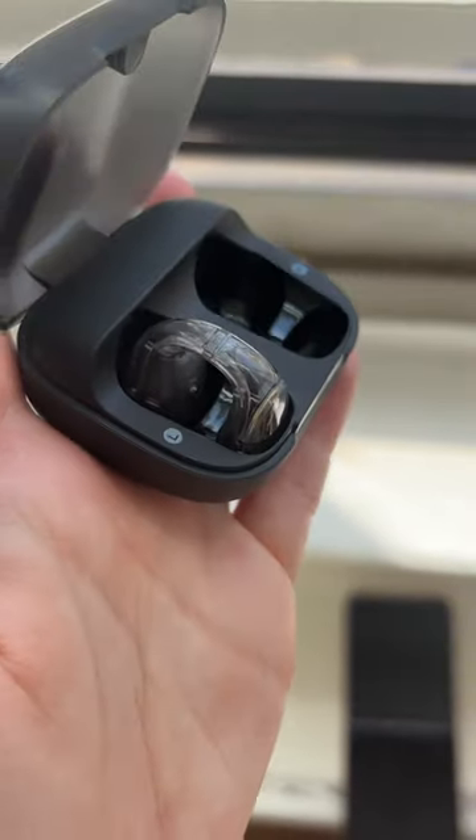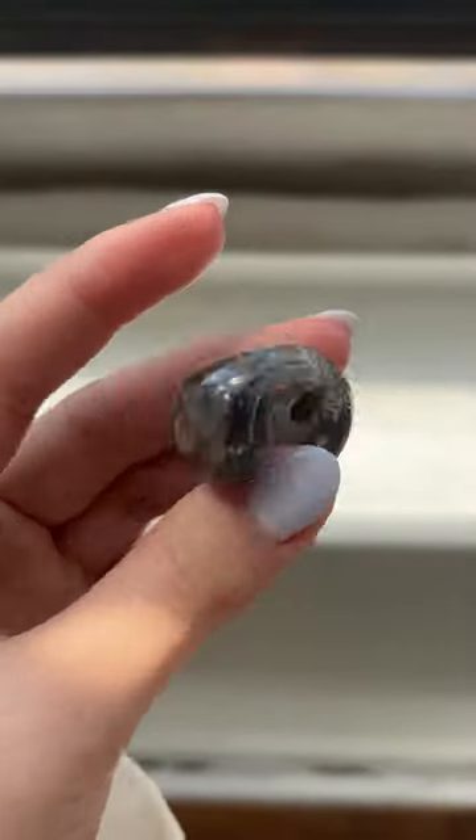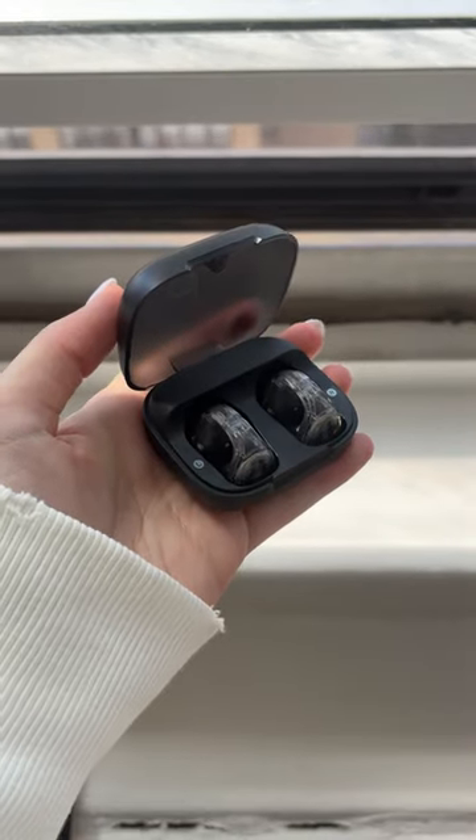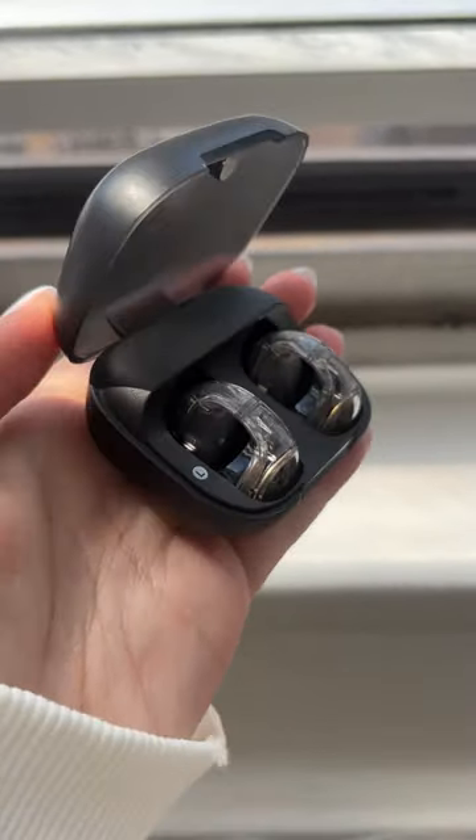And for only $70, I was really impressed with the sound. Sure, Bose packs way more bass, but for everyday buds they're great. They successfully streamed my favorite Spotify playlists and podcasts.